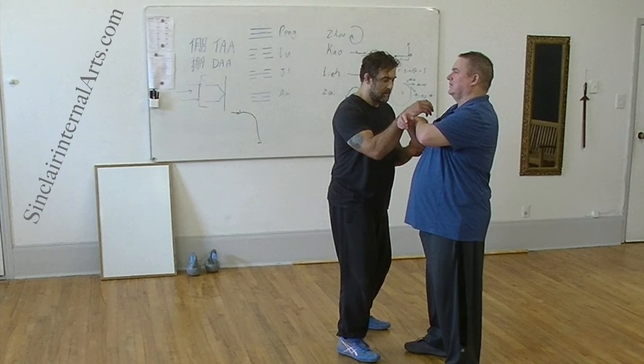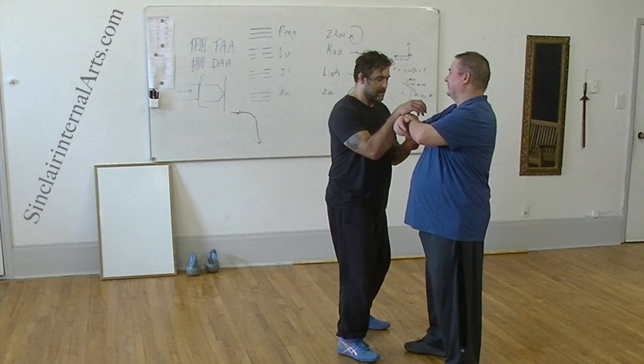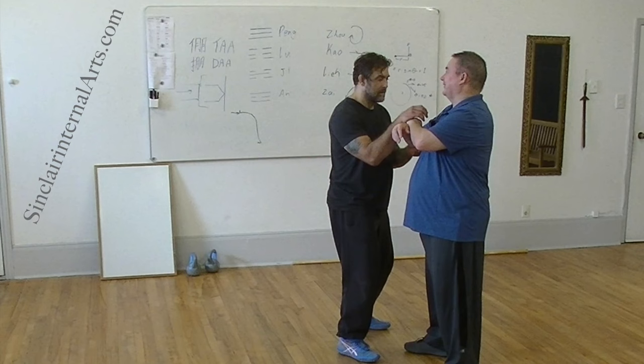If I do this, you have the advantage. Now I have the advantage. You feel the difference? So here, I'm floating on you. And now here, you're floating on me.